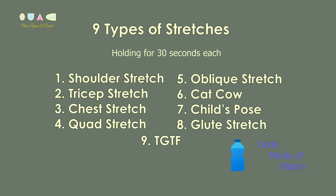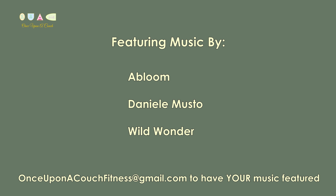This channel likes to support new and upcoming artists and today we'll be featuring the following. Let's get started.